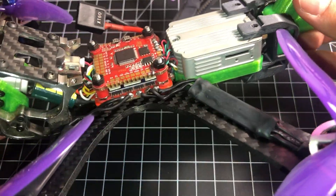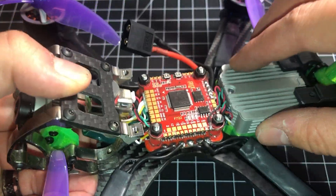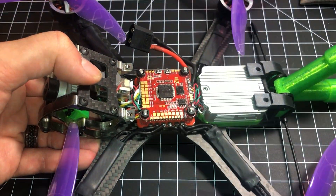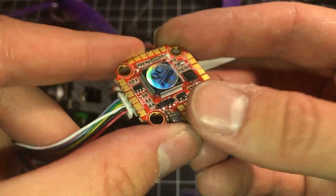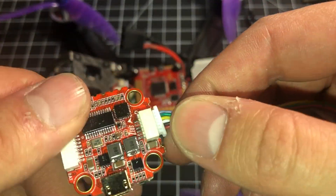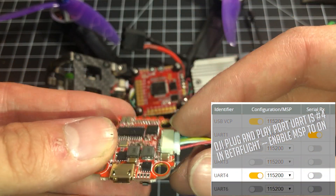I'm going to give you a general build overview. The first thing that's great about it — the air unit, you can just plug right into it. Now you can't see it on this, so let me get the other HGLRC F7 flight controller I have here to show you. This is the same thing, just in a smaller form. They actually make it in full size and this size here — this is the mini. You've got a cable, you just plug it in and you're good to go.